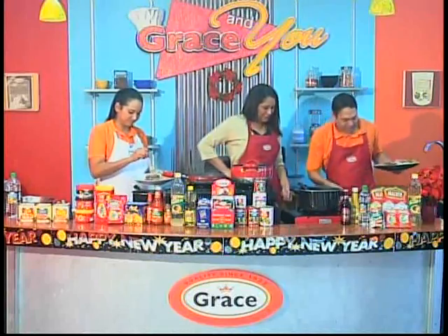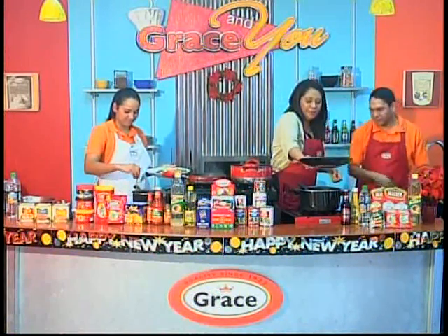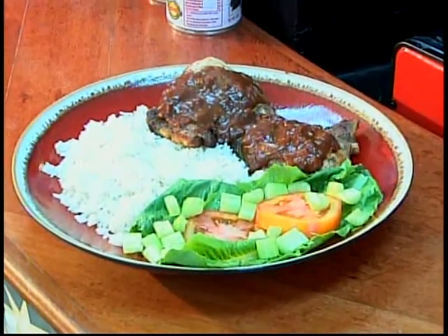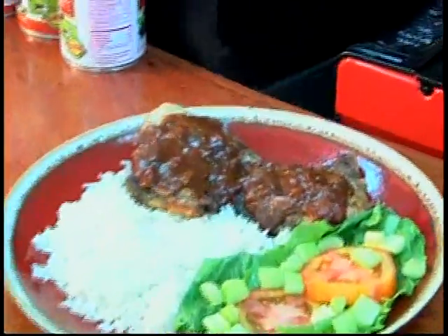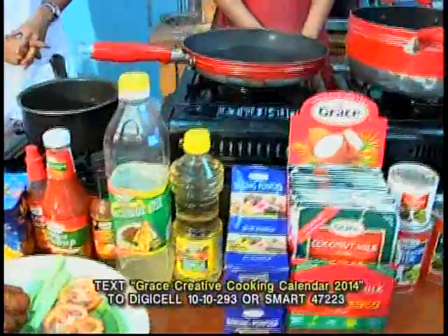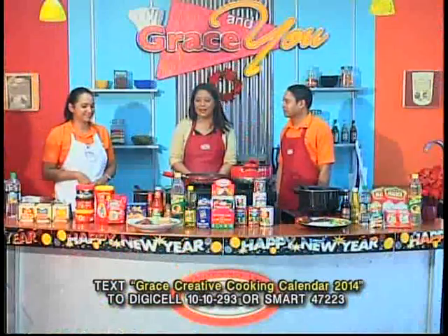The Mackeson pork chops are showcased alongside the hot wings, ready at the same time. Both recipes are included in the 2014 Grace calendar — the glazed pork chops are featured in the month of June, and the hot wings in the month of August.